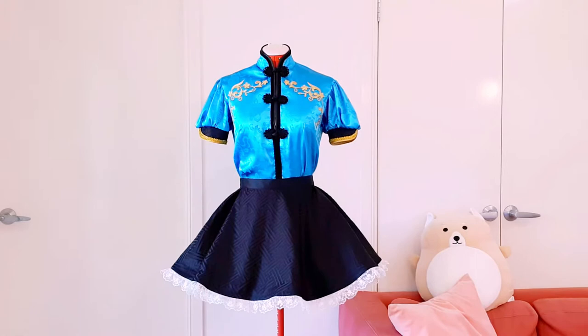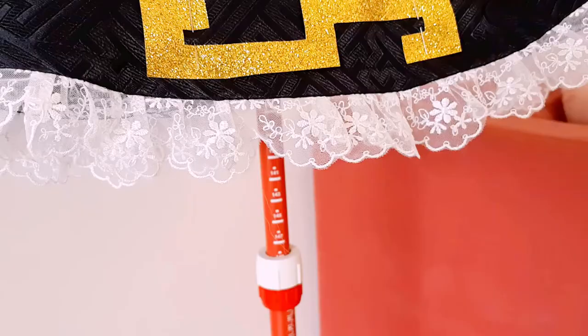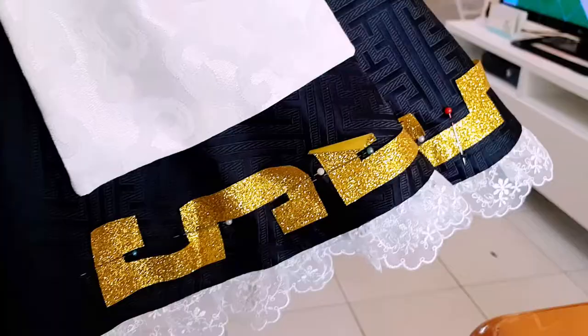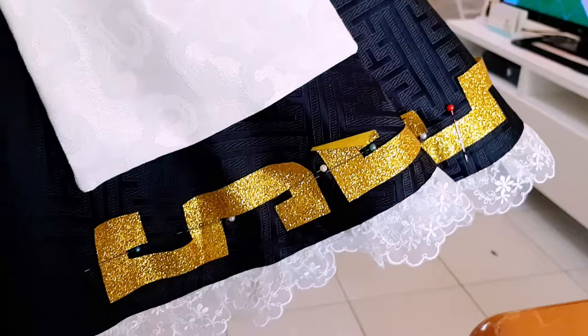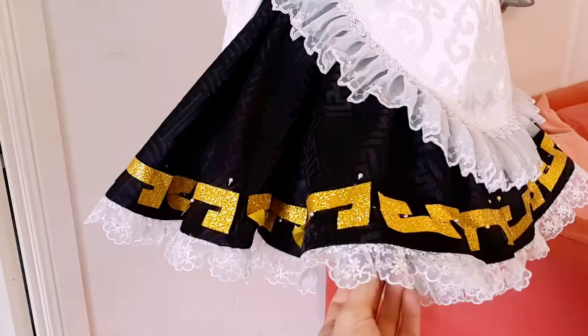Onto the gold details — this is the only vigorous task in this entire costume, so be prepared to sit for a couple of hours doing this. I used a gold glitter vinyl and traced and cut out around 20 or 25 shapes for the bottom edge of the skirt. I pinned them into place and then sewed around the edge of each shape to secure it. I recommend listening to something very interesting during this time so you don't get bored — maybe watch this YouTube video a couple of times!